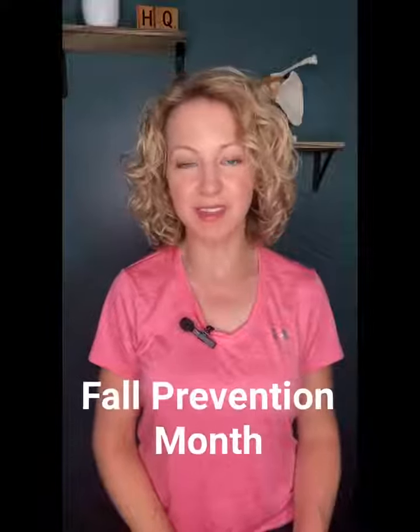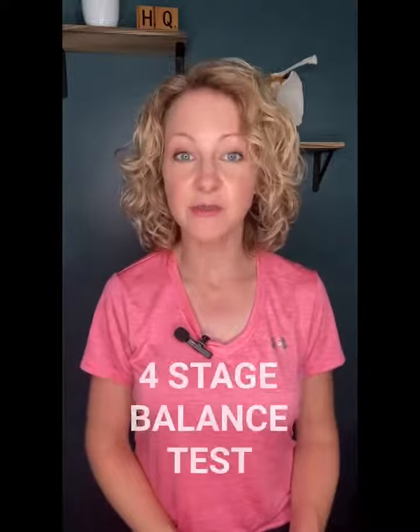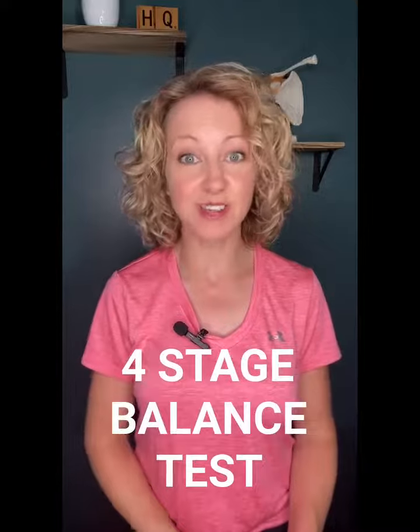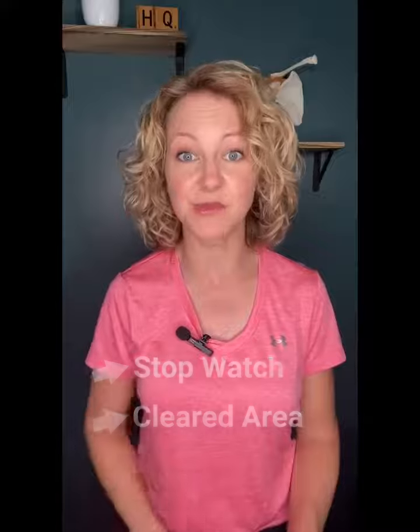September is Fall Prevention Month, and we're here with a simple balance assessment that you can do in less than a minute to see if your balance needs help. This simple test is called the Four-Stage Balance Test, and you guessed it, it has four positions that get progressively harder to maintain as the test goes on. All you need is a stopwatch and an area clear of obstacles to perform the test.